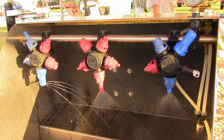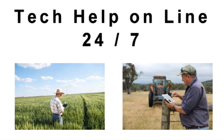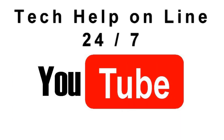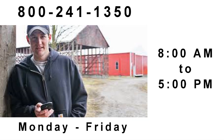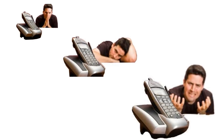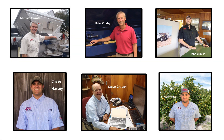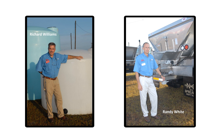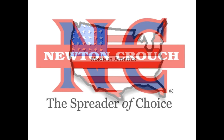Please give us a call at Newton Crouch and we'll be glad to help you make the correct decision on which tip to purchase for your application. Technical assistance is available online 24/7 on our YouTube channel or our website newtoncrouch.com. You can call us at 800-241-1350 Monday through Friday and speak with a real person — no recorded messages. Our knowledgeable staff will be glad to assist you. Proudly made in America, a family business since 1940. Newton Crouch.